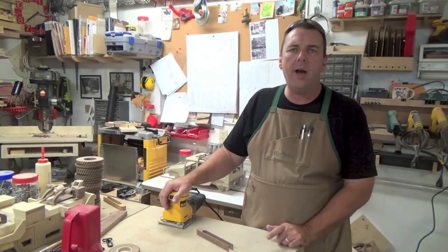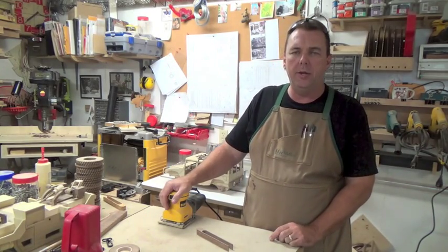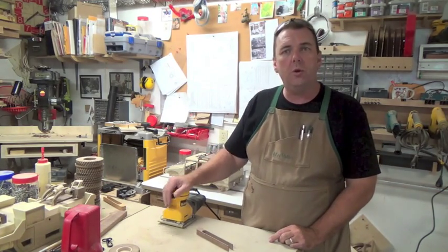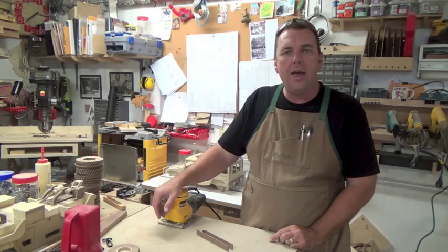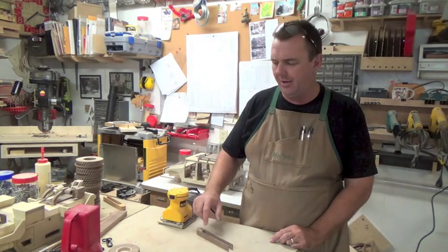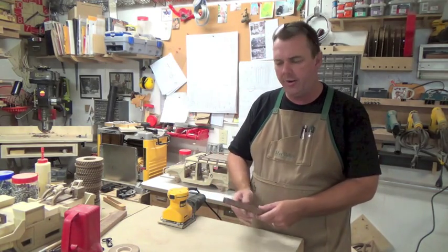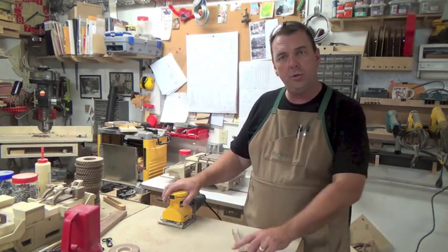The final step is we're going to do a little bit of sanding on this set of toaster tongs — first with the quarter sheet sander, and then we're going to do some hand sanding on the inside edges and the sharp edges just to soften them up a bit. So we'll go ahead and do that.